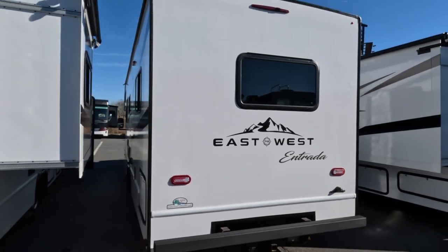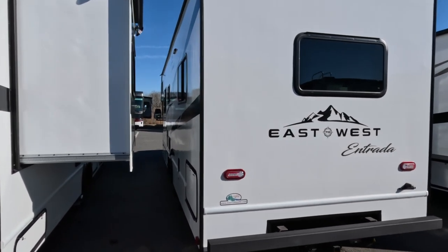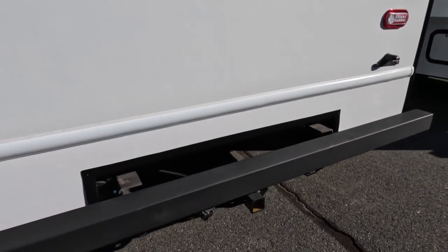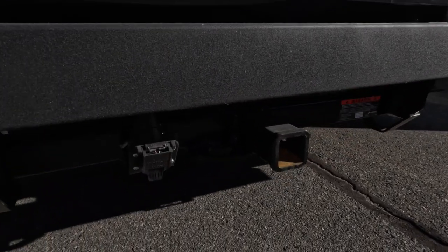East to West Entrada is a lower-priced, value-priced unit, but I think you're going to be impressed with the kind of features that this unit offers.